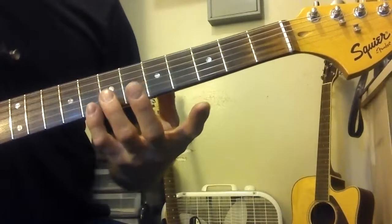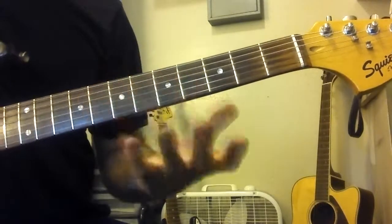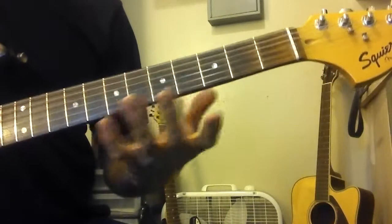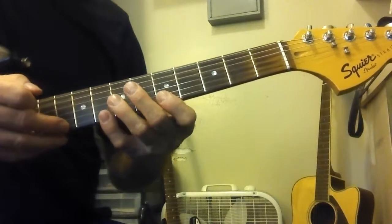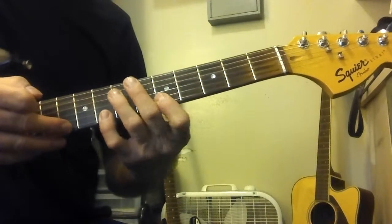Just remember, you're always playing that same shape in your left hand that you would be if you were doing regular lead guitar stuff, like you've done from the beginning. We're just adding a right hand to it. So in that first position, we're playing the notes that are on top of the second position.